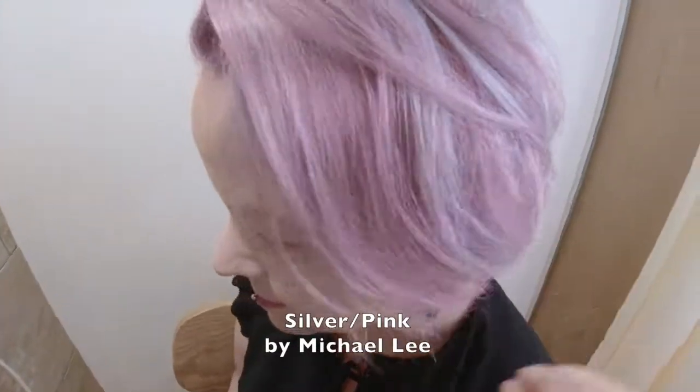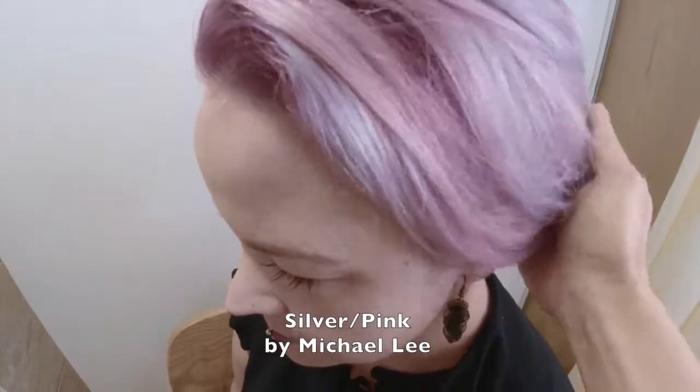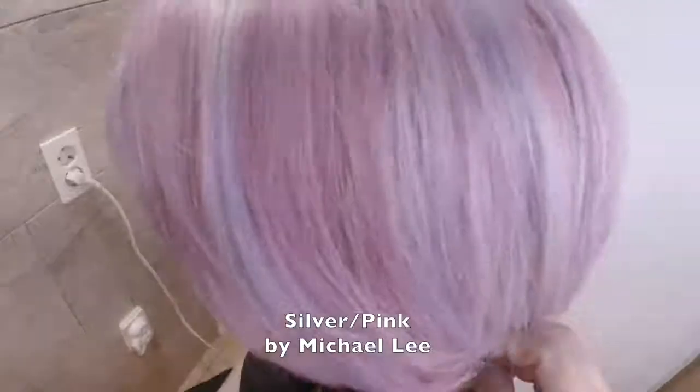Hi, I'm Michael Lee, hairdresser in Gwangju, Korea. I'm going to show you a silver and pink ombre and blitzing process.